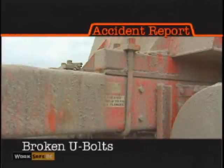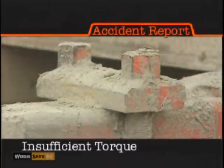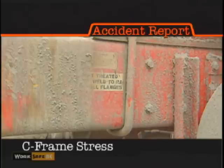Investigators discovered that in both accidents, the U-bolts holding the bulkhead to the frame broke. The U-bolts broke at their bends as a result of work hardening caused by overbending. Also, the bolts were not torqued to the manufacturer's specifications, because the C-frame they were attached to could not hold the force of the bolt without collapsing.